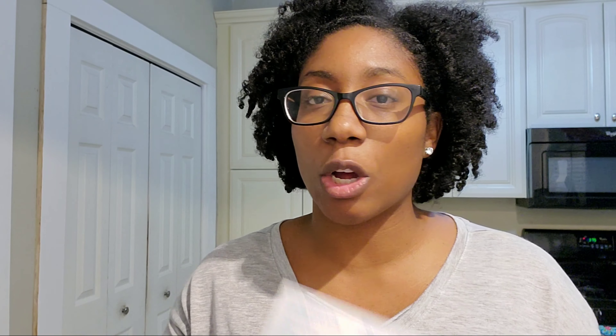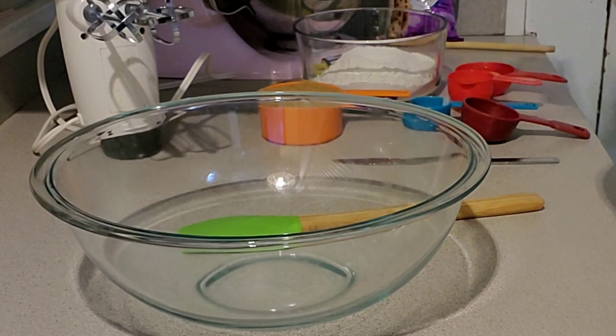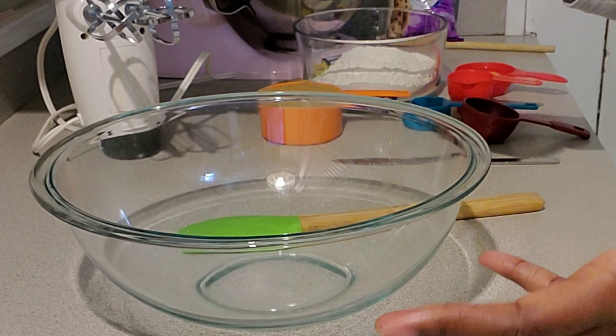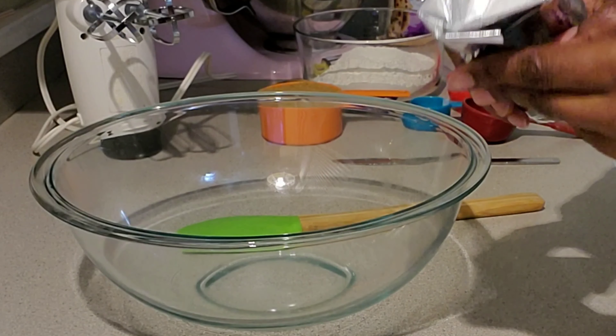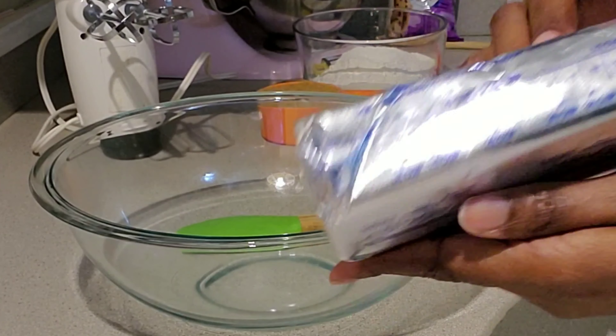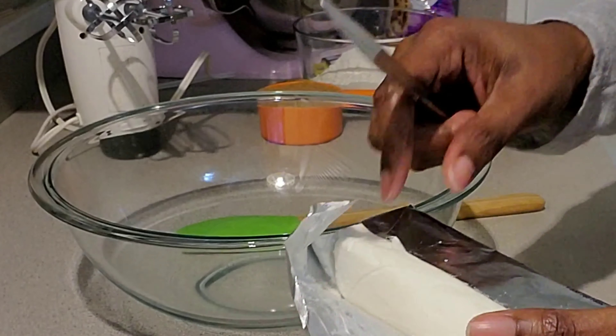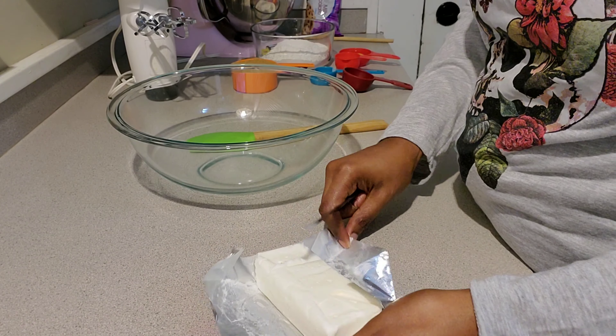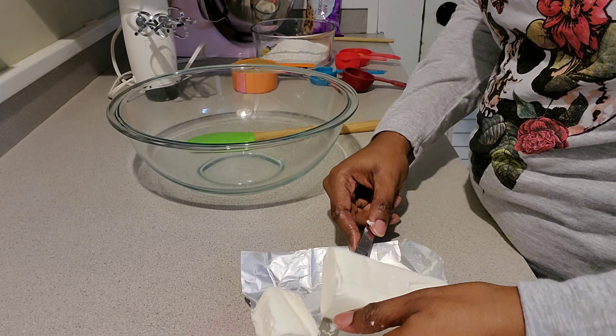Today I'll be trying this Crisco shortening recipe I found and we'll see how that goes. My favorite cookie is peanut butter — I've done those from scratch a couple of times and probably out of five times, three times I overcooked them, but that's our secret. Nothing wrong with giving it a try. I'm not saying I'll be an expert with cookies, but let's follow along and see how it goes.